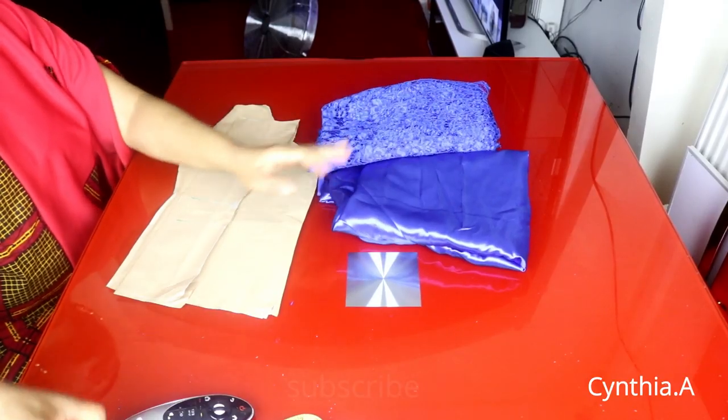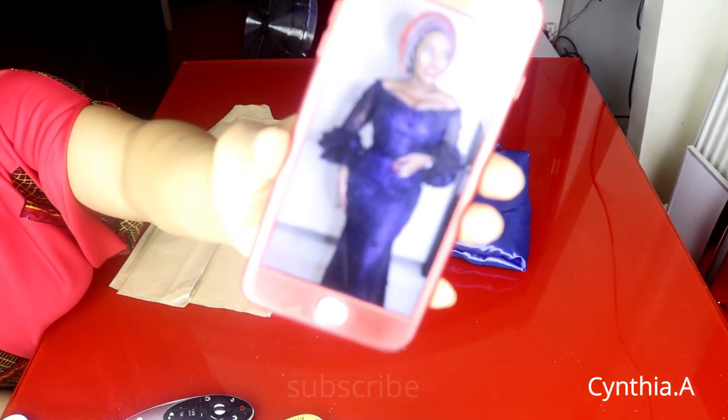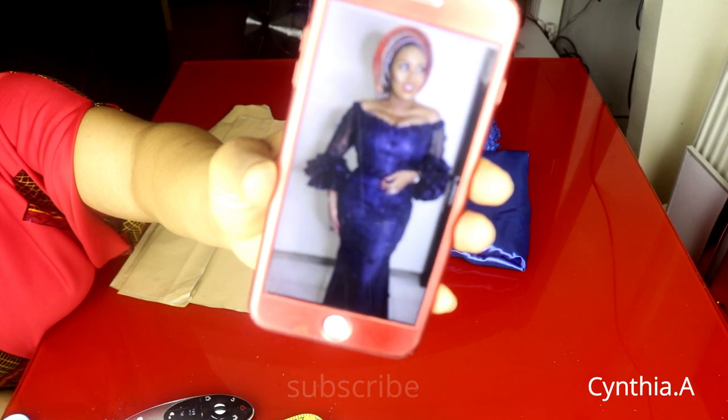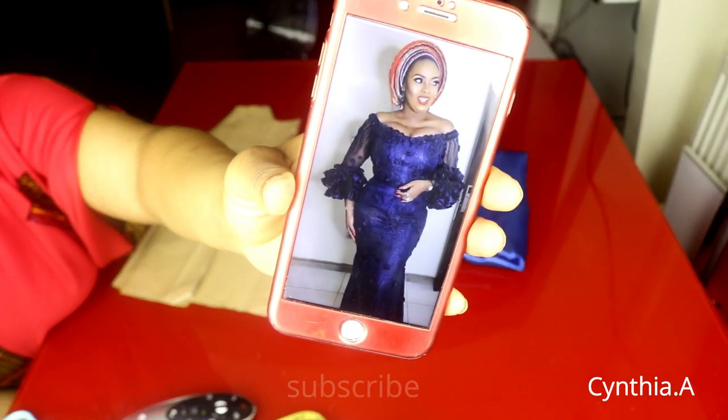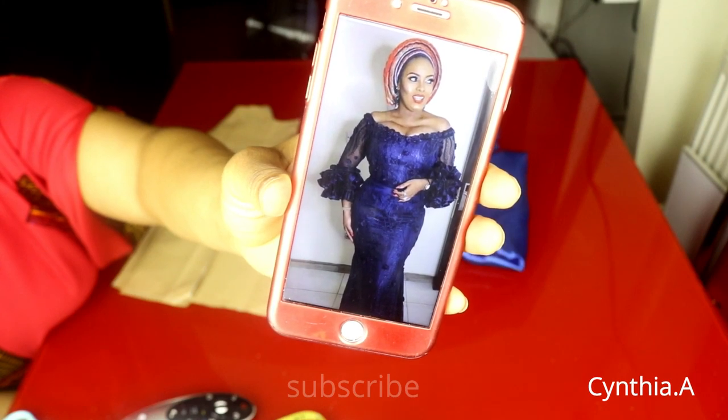Hello everyone, welcome back to my YouTube channel. We're going to be making an off-shoulder padded blouse today. If this is your first time here, you're welcome — please subscribe, like and share my video. Let's get started. Before we start, I'd like to show you the style we're making. I'll be using organza for the sleeve upper part, satin fabric for the damper, and lace fabric for the normal body.